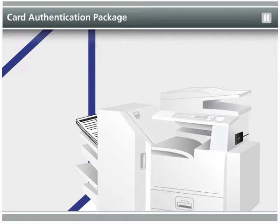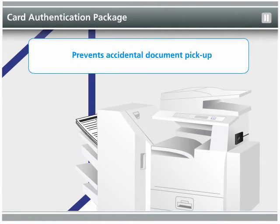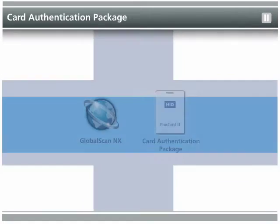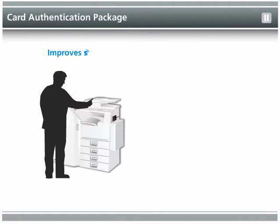In addition, documents printed to central machines won't be picked up by mistake or mixed up by other users. The Card Authentication Package works with GlobalScan NX to deliver improved scanning security and workflow efficiency.